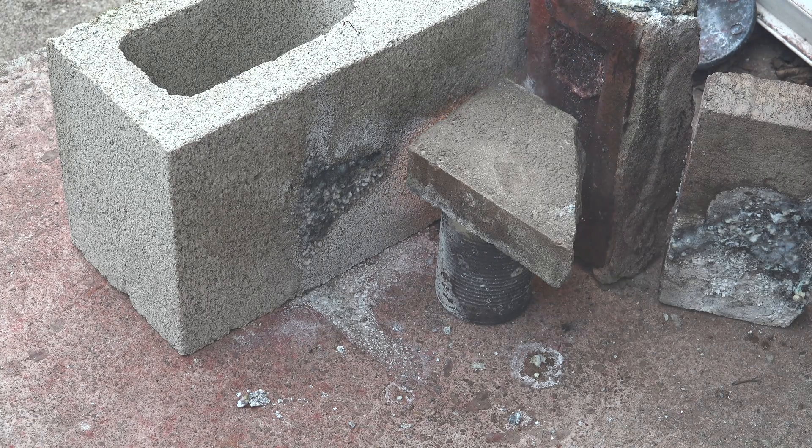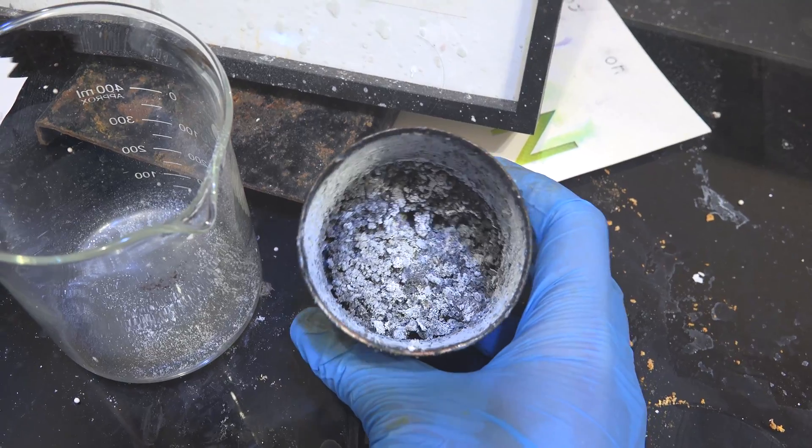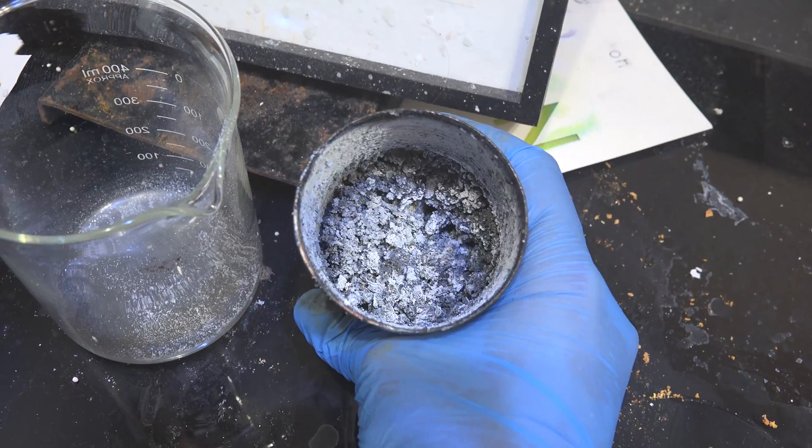Let that cool before handling it. And now we have our mixture of magnesium oxide and sodium metal. The sodium is extremely fine and interspersed throughout the magnesium oxide, so it's almost impossible to see. But it's there.